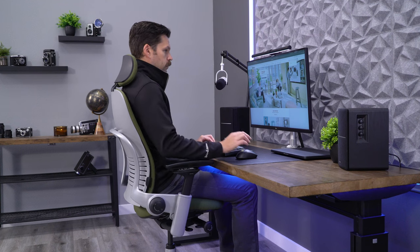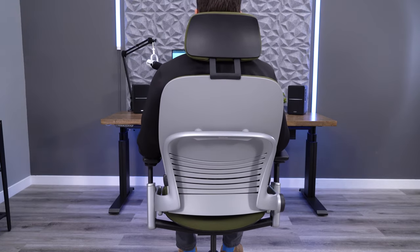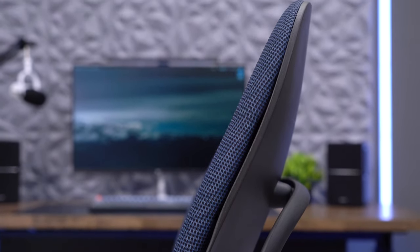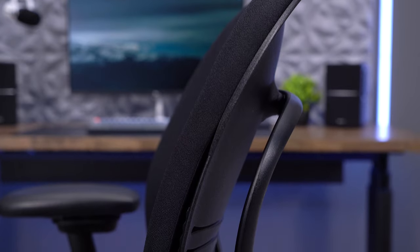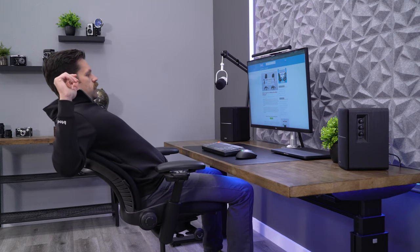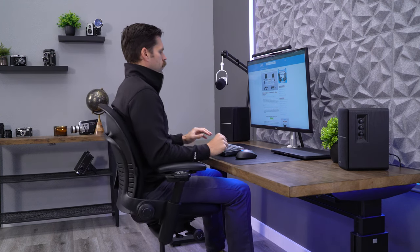The V2, on the other hand, has no real issues supporting my entire back at 6 feet tall. From a comfort standpoint, I much prefer the Leap V2's tall back design for my height. Something else noticeable with the V1 is how the shortness of the curve almost accentuates that lumbar feel when you lean back into it. When you really stretch back in the chair, it almost helps to stretch out the mid to upper regions of your back.